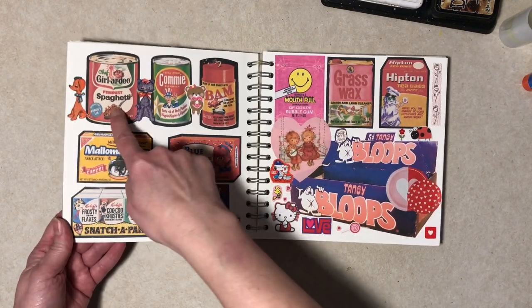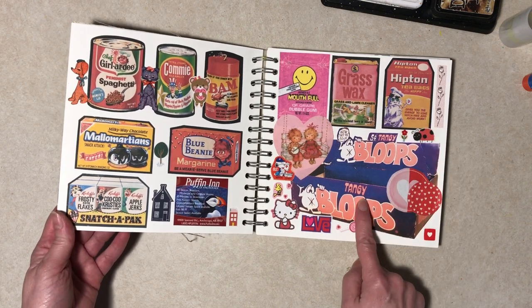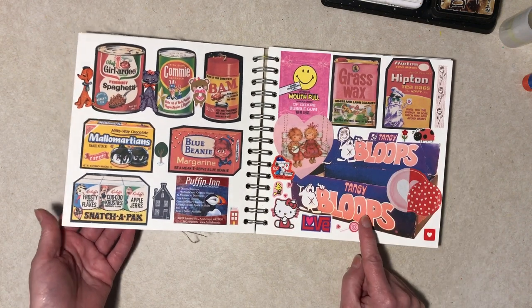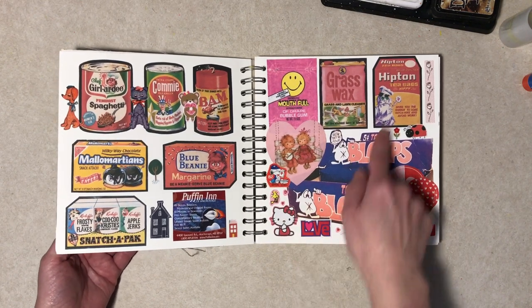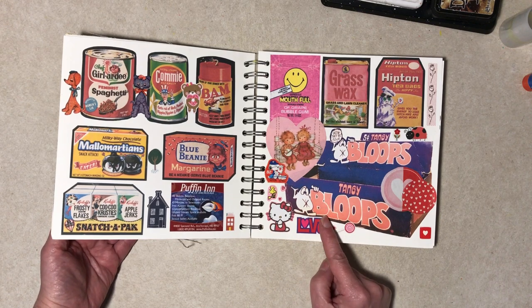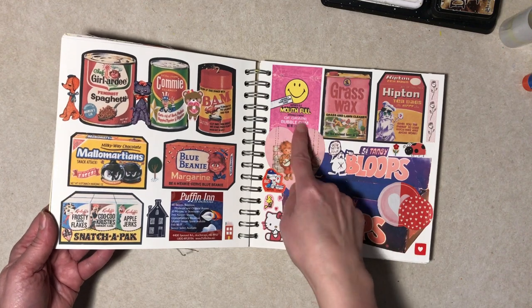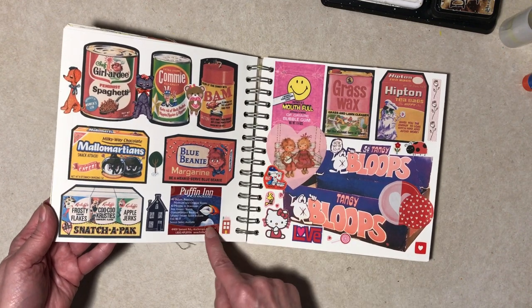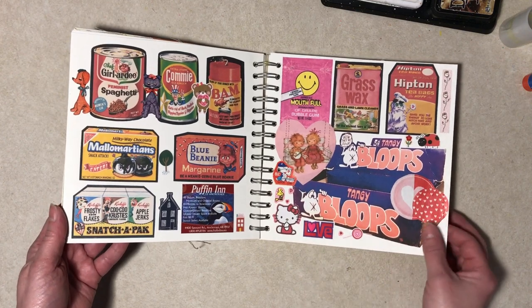These Wacky Package stickers are all copies of ones I have — I think I printed them for something and didn't use them. Since it was old candy, I found Bloops — does anybody remember those? I'm willing to bet not. I do. And Mouthful bubble gum. I just kind of pieced in with some stuff I didn't know where else to put, but it looks kind of cute.